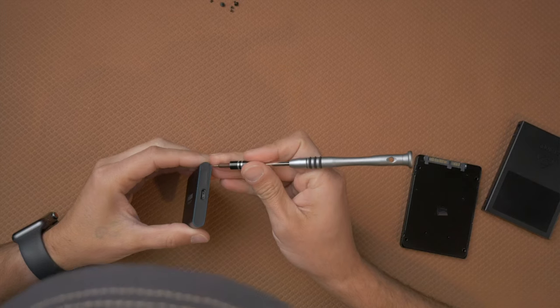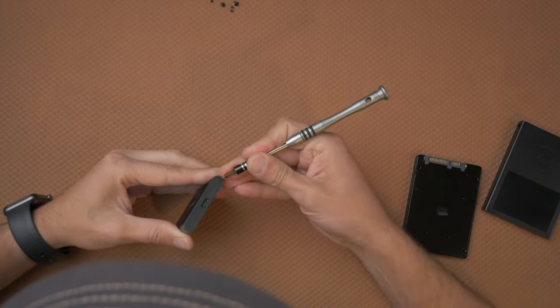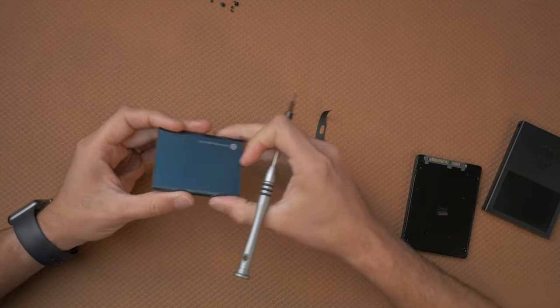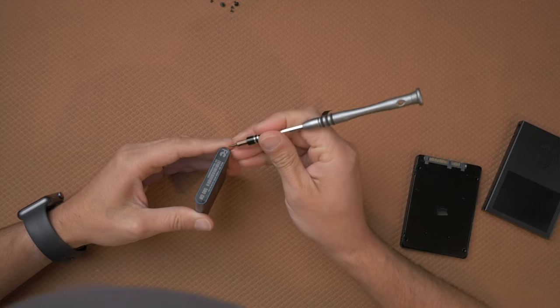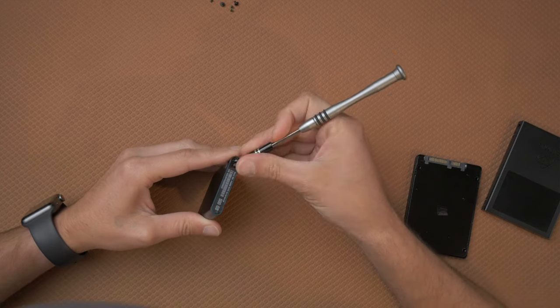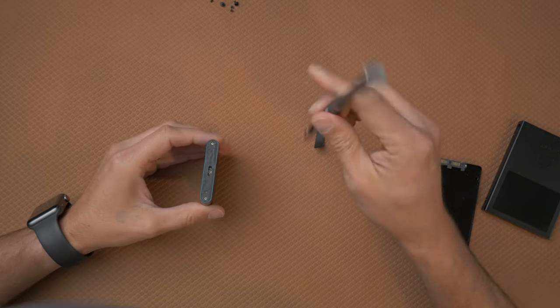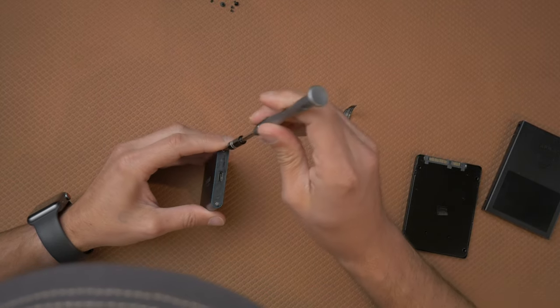I've already taken this one apart several times and put it back together — I put it back together just to do this tutorial. First thing you're going to do is take your screwdriver and get it underneath the stickers here. Just pull that back, and you'll see it exposes the Phillips screws. You're going to do the same thing on the other side. This will void your warranty, but if you want to keep your serial number, be careful to keep the sticker intact. Once the screws are exposed, go ahead and take them out.